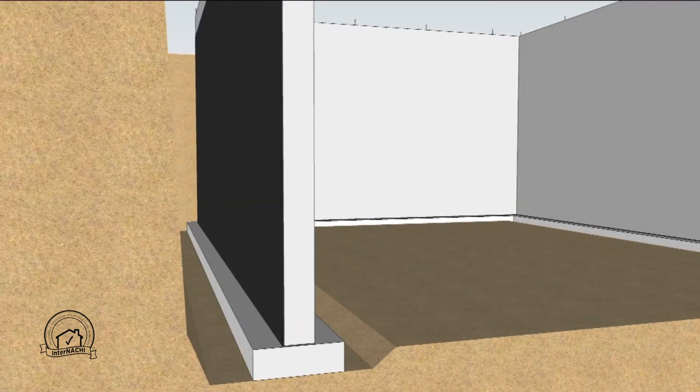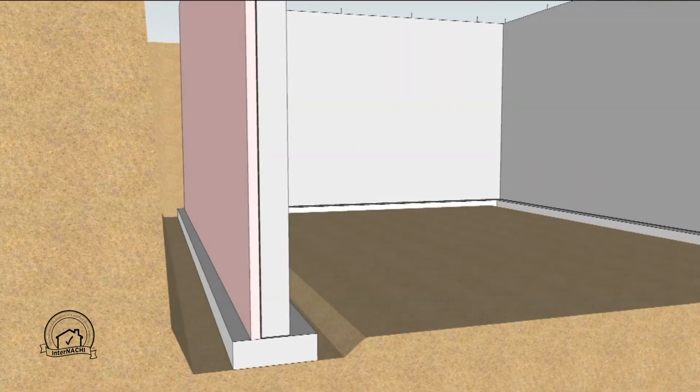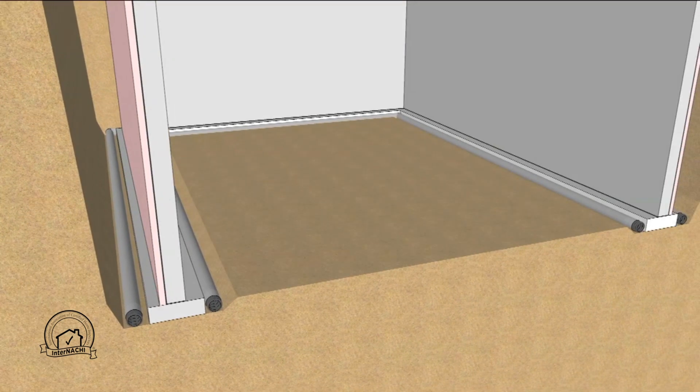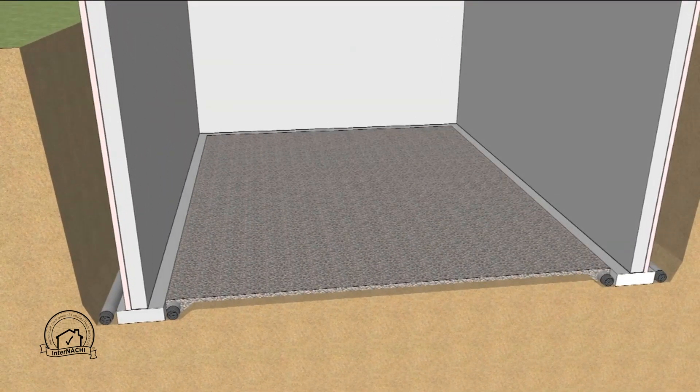Waterproofing is applied to the exterior of the basement wall followed by a layer of extruded polystyrene insulation. Drain tile is placed around both the interior and exterior perimeter of the footing. Then a four inch layer of gravel is placed to facilitate drainage underneath the slab and to act as a capillary break. It also allows the removal of radon from beneath the slab if radon is present.